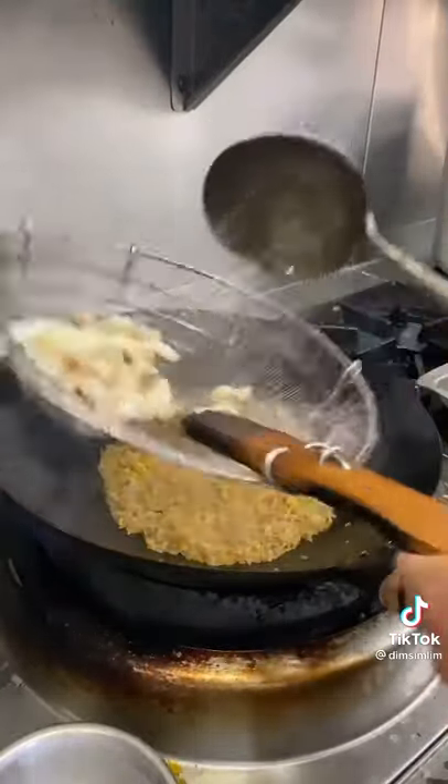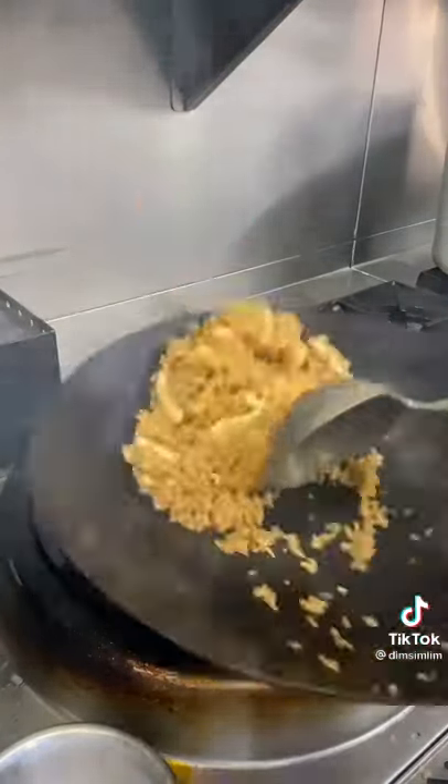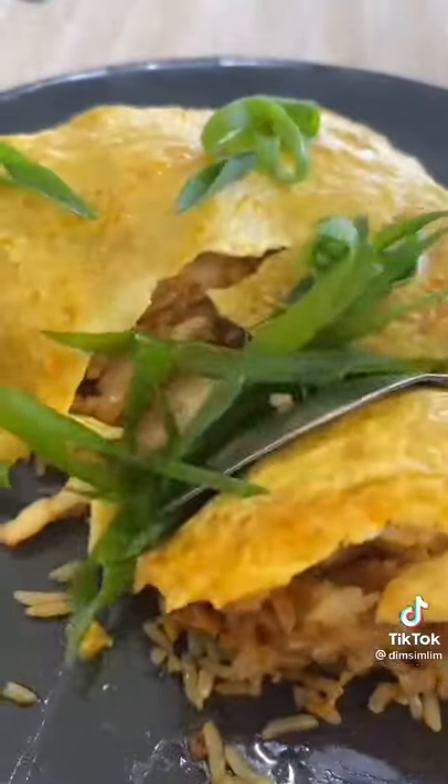Now put your prawns and squid back. A little bit of yum yum. Plate the rice, now for the egg on top, green onions. Tell me that doesn't look good.